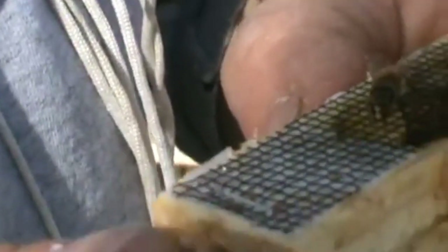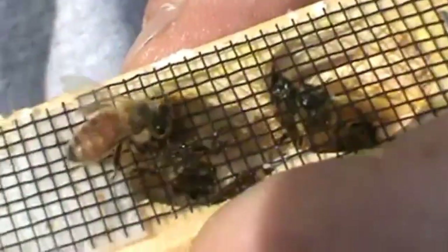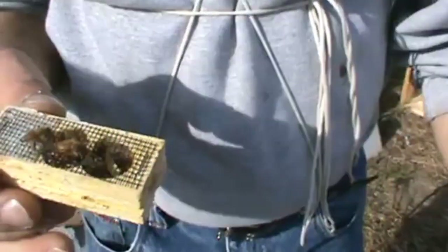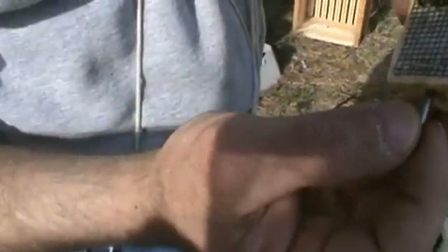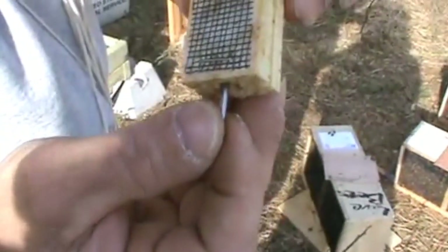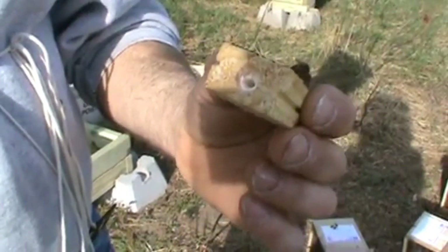Once we've got our cork out, we're going to use a nail and very carefully, watching the queen, push through the queen candy to make a tunnel. I'm going to get the bigger nail and push through very carefully. That queen, she just wants to be by that queen candy all of a sudden. Now we have a little tunnel through the queen candy.